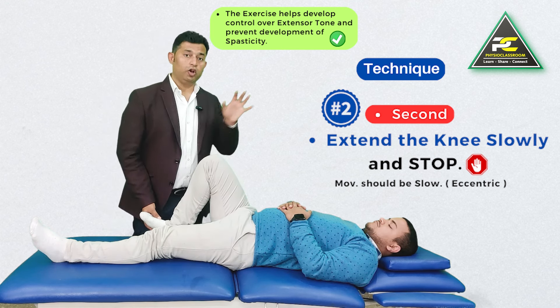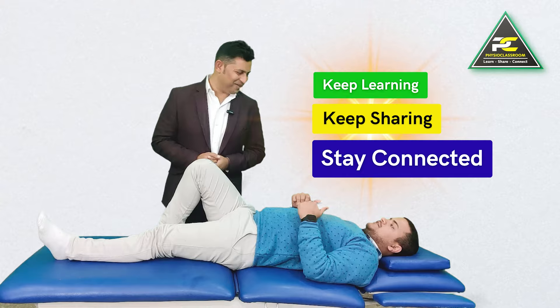Stay tuned with the Physioclassroom channel and watch our 50-plus videos on hemiplegia rehabilitation. If you have not yet subscribed to the premium membership, do so because you are missing a lot of information. See you in the next video — keep learning, keep sharing, and stay connected.